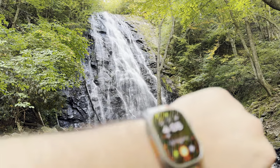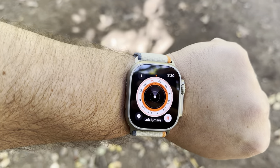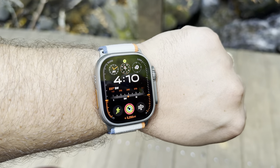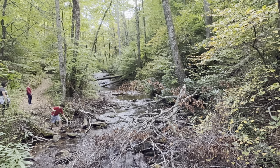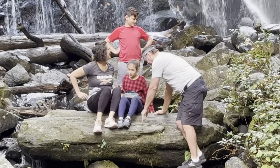This is the Apple Watch Ultra 2 and I took it on a three-mile hike down to Crabtree Falls here in North Carolina. I tested waypoint, compass, the elevation, and I even started liking that modular Ultra watch face. I'm recording this on the iPhone 15 Pro Max in regular video, no ProRes, and I want to talk about the 5x camera lens that I used here on the trail.